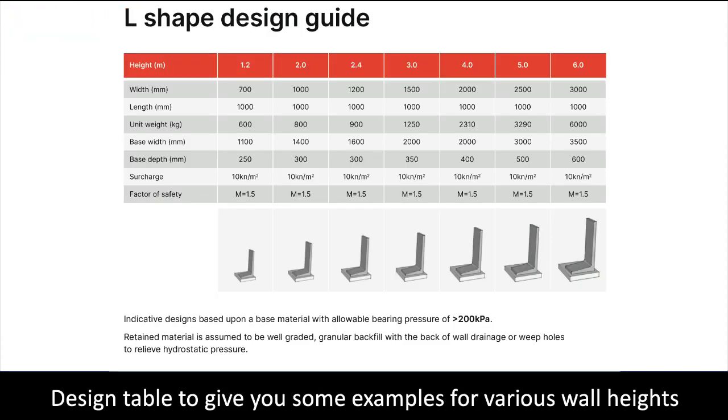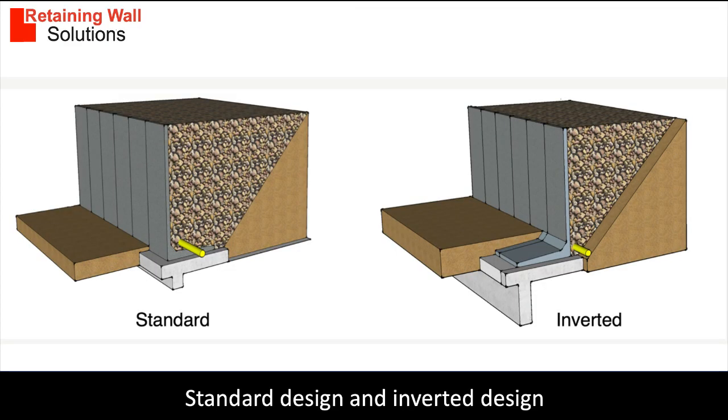The design table shows you some typical foundation sizes for cost purposes. The foundations need to be designed for every project as the soils are always different. There are two design options: standard and inverted.